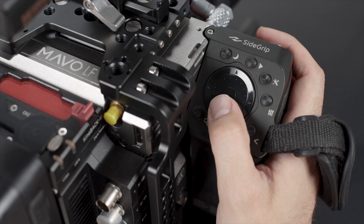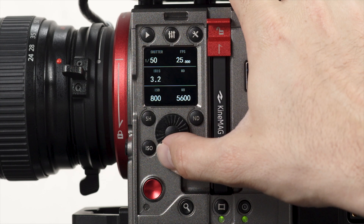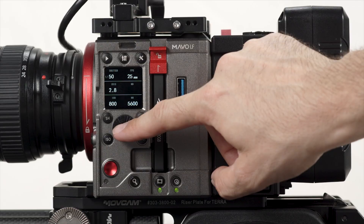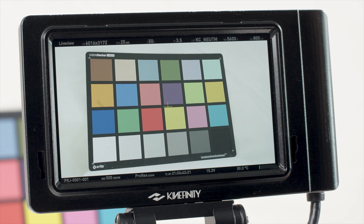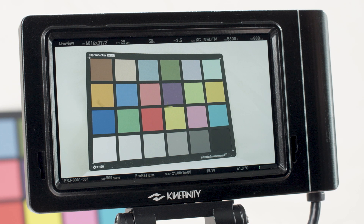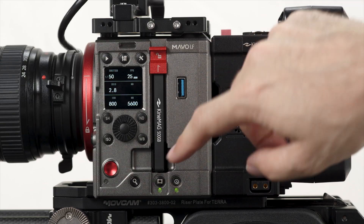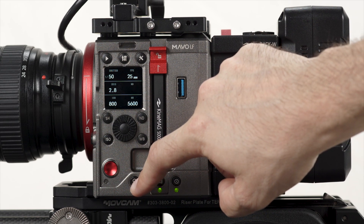The additional buttons are: the control wheel, which is used for menus and settings and to change the lens iris setting on electronic EF lenses; the center button, which turns the on-screen waveform on and off; and the zoom button. Holding the zoom button on the side of the camera for 3 seconds locks all the buttons of the camera except record.